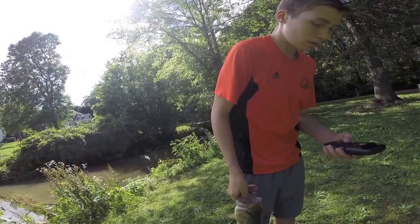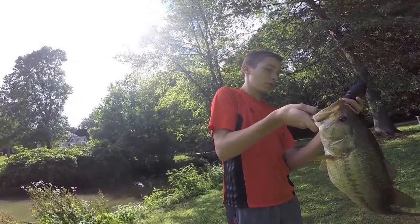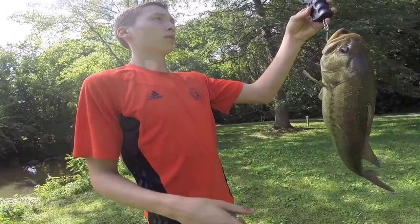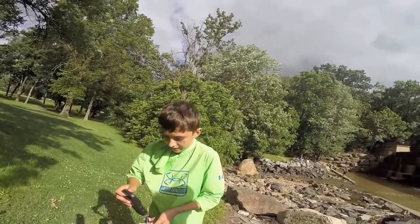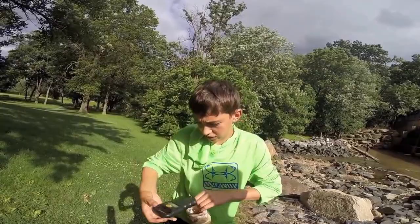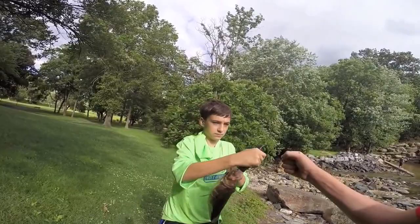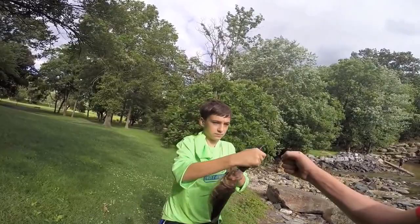3 pounds 13 ounces — that's a good fish, good jig fish. Hey guys, another good fish on the jig. Sorry there's no live footage on this one. 3 pounds exactly. So that's 3 pounds 13 ounces and a 3 pounder. This one's missing an eye — got him on the jig. That's jig fishing for you. Good fish.